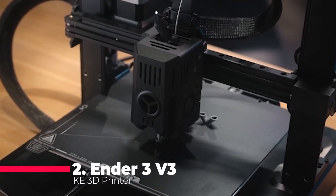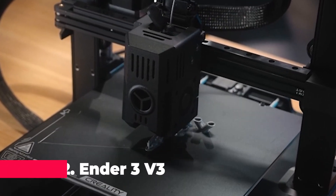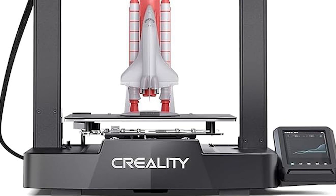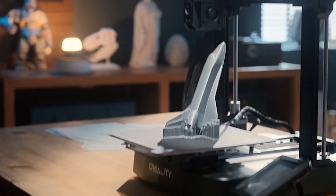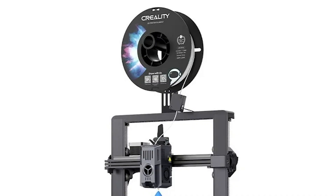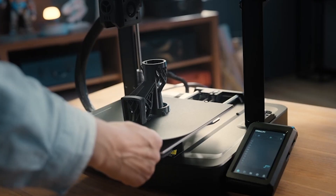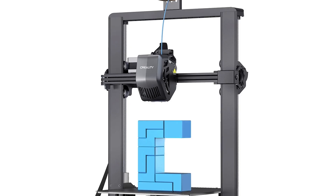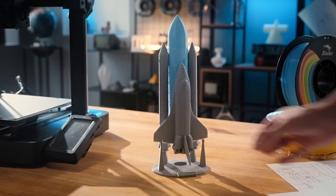Our runner-up is the Ender 3 V3 KE 3D printer. Known for its high-speed capabilities, this printer can reach up to 500 millimeters per second, significantly reducing print times. The Creality 3D printer features an upgraded sprite direct extruder, which supports printing at temperatures up to 300 degrees, allowing you to experiment with a wide range of filaments, including advanced materials like nylon and TPU. The Ender 3 V3 KE includes an auto-leveling system, making it user-friendly, especially for beginners.